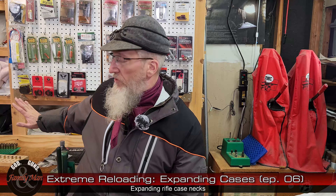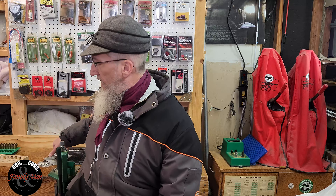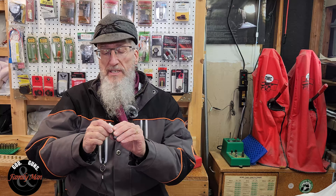Back to expanding the rifle cases — we don't do that for my 5.56. When we talk about expanding the neck of a rifle case — notice we expanded the mouth of the pistol case — expanding the rifle case neck is certainly not a mandatory step, not a necessity. The reason why we do it is to improve the consistency and ultimately the precision of our ammunition. I am using these 21st Century expander die bodies for this.